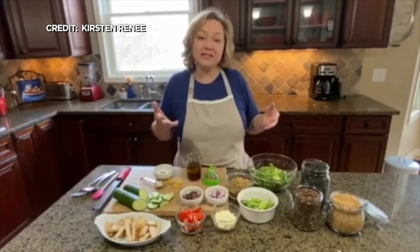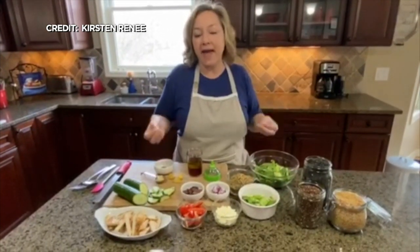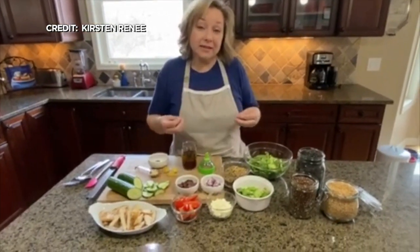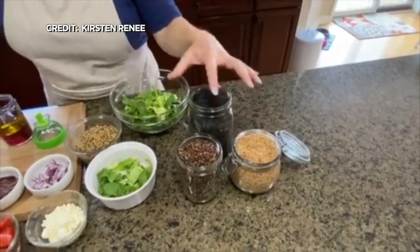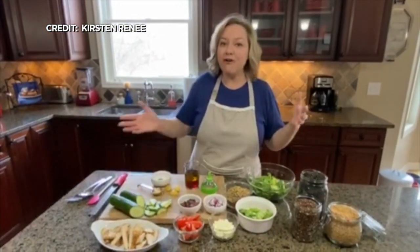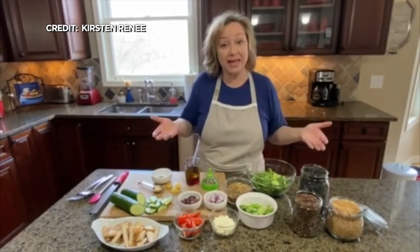I came up with this idea because as we knew that this quarantine was happening, I went into my pantry and thought about what ingredients I have and what I need. Some of the dry grains I already had were quinoa, some wild rice, and some wheat berries. These are great ingredients to have that will help fill you up and help you avoid that snacking-out-of-boredom momentum that can happen in a situation like this.